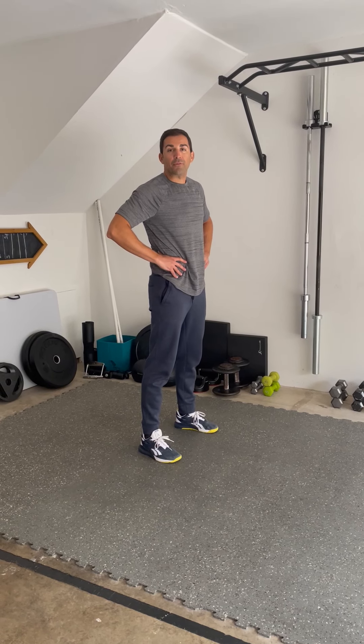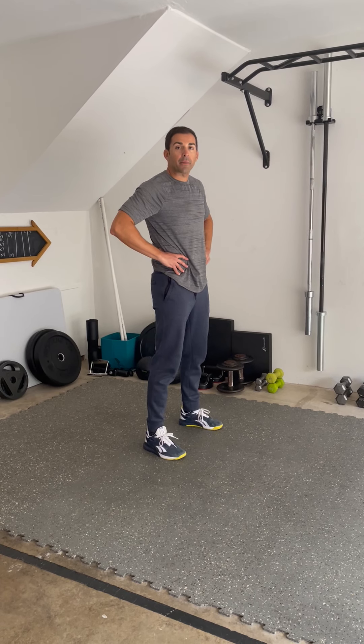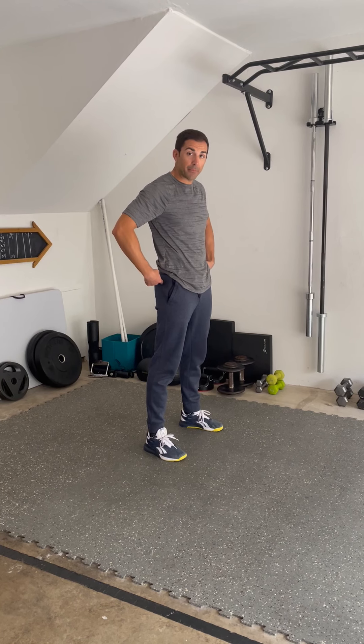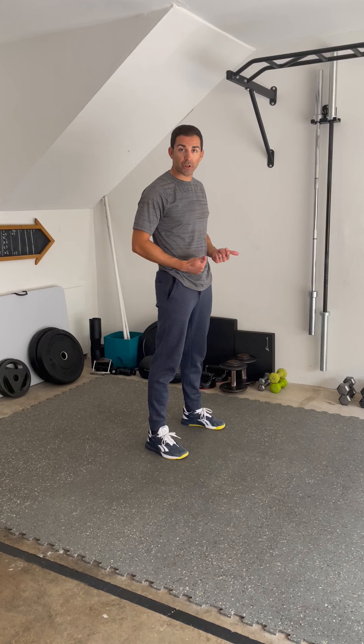What's up guys? It's Cody over at Form First Fitness, just dropping another quick garage demo. Today we're going to be talking about hip pull downs. This is a fantastic priming movement to warm up the hips before we get into heavy squats or heavy lifts.